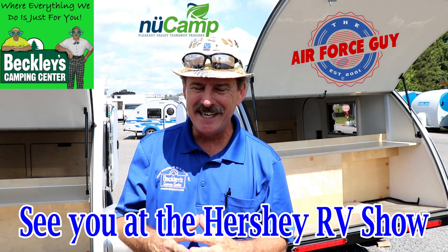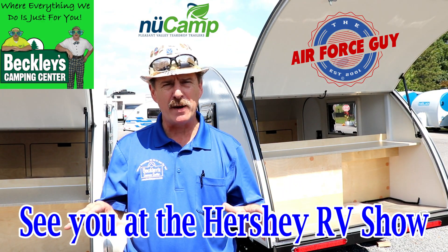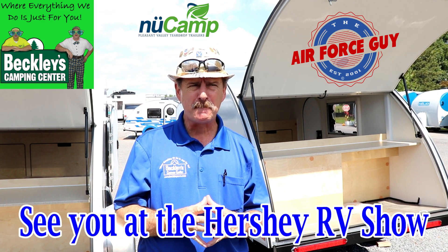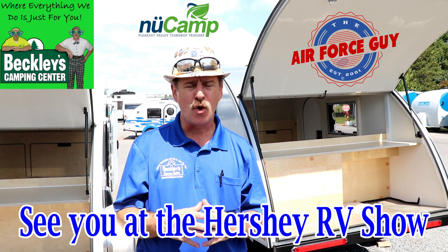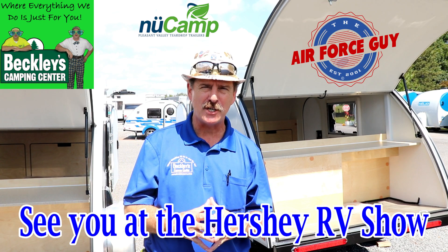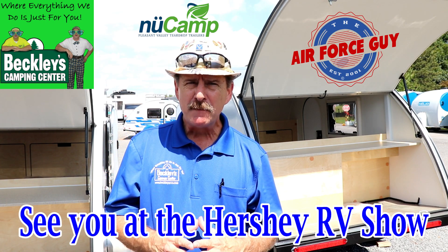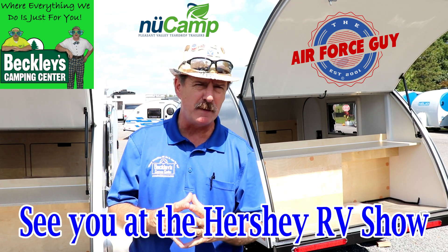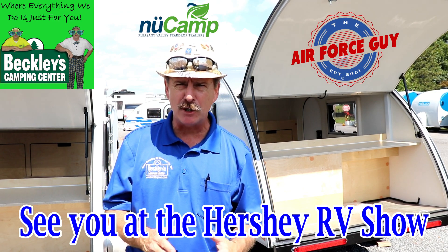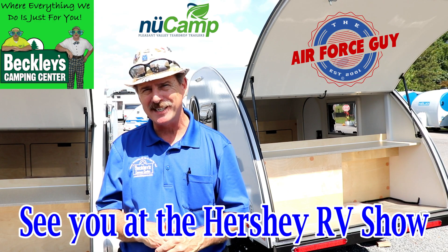There you have it. This is the TAG SE from New Camp RV. Hope you enjoyed the video — a very basic teardrop, for those of you who have been asking for it. For more information on these campers or any others, be sure to call, email, or stop by Beckley's Camping Center and ask for Paul, the Air Force guy. If there's another RV or system you'd like me to review, by all means reach out — I'd be happy to oblige. I appreciate you watching, and I'll be back soon. Take care.